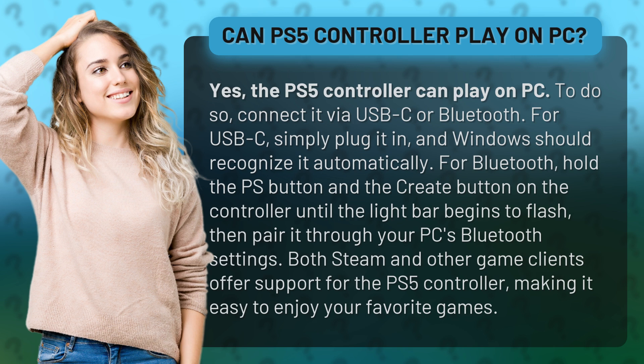For USB-C, simply plug it in and Windows should recognize it automatically. For Bluetooth, hold the PS button and the Create button on the controller until the light bar begins to flash, then pair it through your PC's Bluetooth settings.